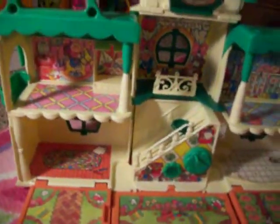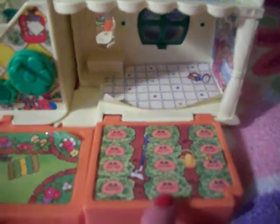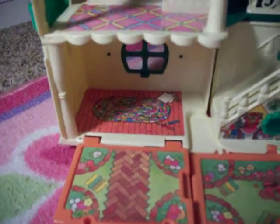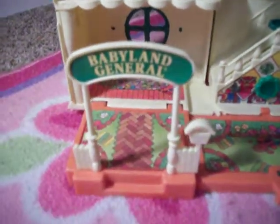Let's look at all the different pieces that come with the set. There are also Cabbage Patch Kids on the front with little lettuce around them. Here's the front of that with the pots, and then the very front with the path going through. And here is the Babyland General sign.